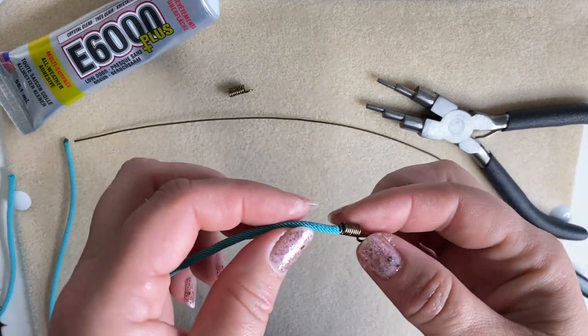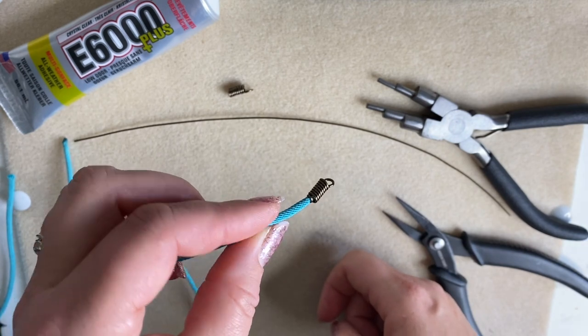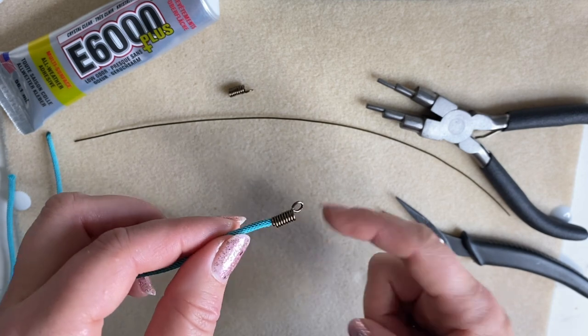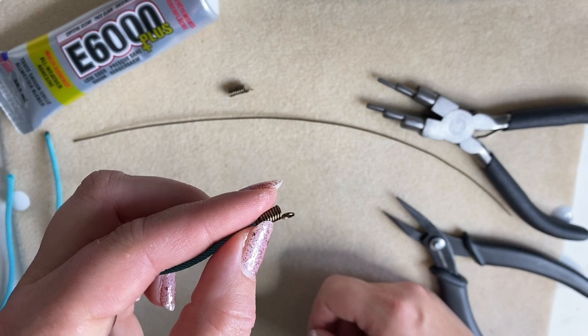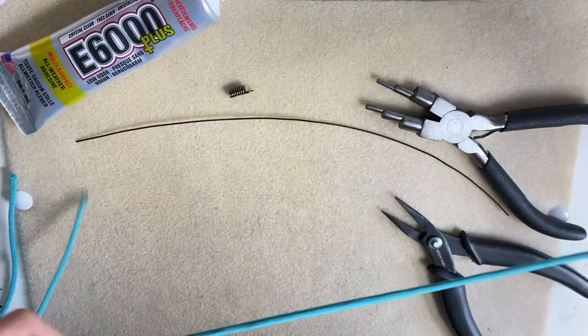Today we're going to be making some cord ends, just like this. We're going to use some wire — they're going to attach nice and firmly and securely, and they have an openable loop on the end so you can attach your clasp or anything you like onto those as well.